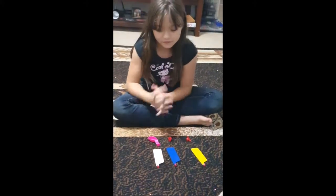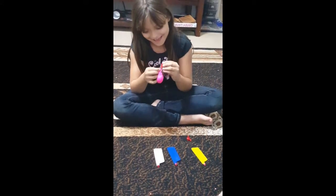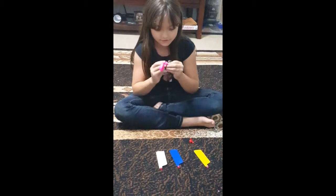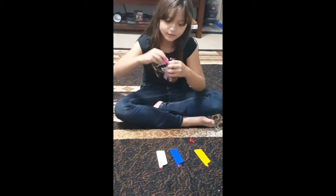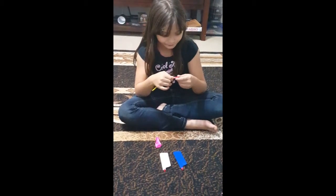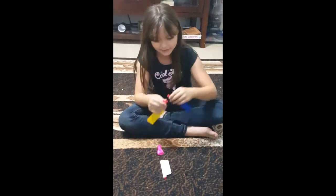First we're going to grab the fat part of this piece and just stick it through the balloon. It should be easy to stick it through. Just stick it through like that. Then we're going to stick these together — it just snaps in, and when it snaps that means it's ready.